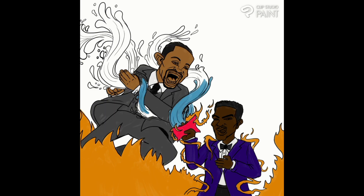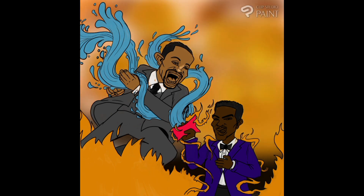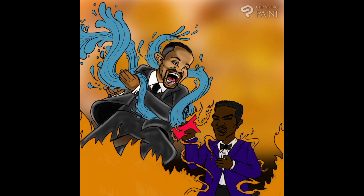The suit and tie really helps — you understand what's going on because that looks just like Will Smith, spot on. I focused on Will more than Chris just because Will Smith initiated the slap. I already had the slap poses, so I really spent the time on the Will more so than the Chris.